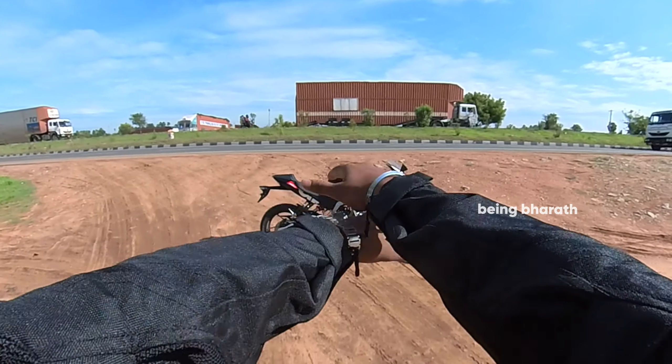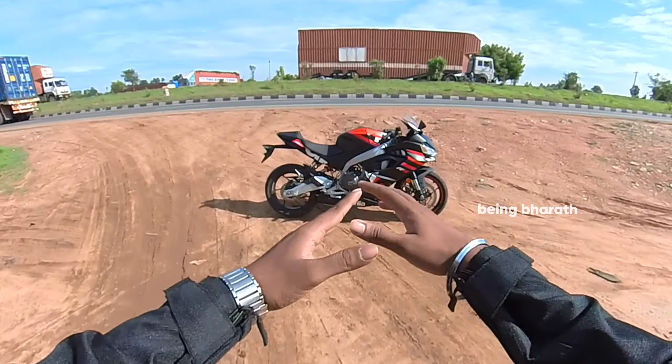Hello guys, welcome back to my YouTube channel. This is Barathan. In my case, it's the RC450.